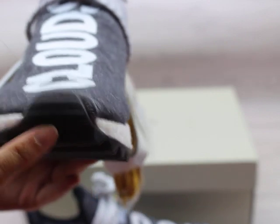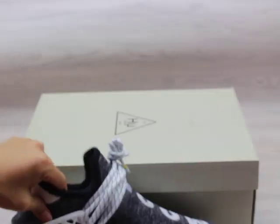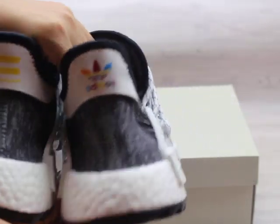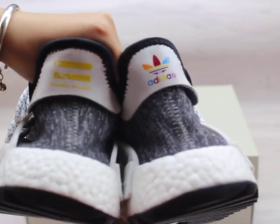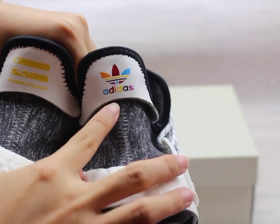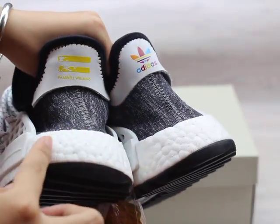Now you can check the shoe tongue box. Let me turn the shoes to the back — these two pairs are different on the back. One features the Pharrell Williams branding and the other has the Adidas logo, both very clear.